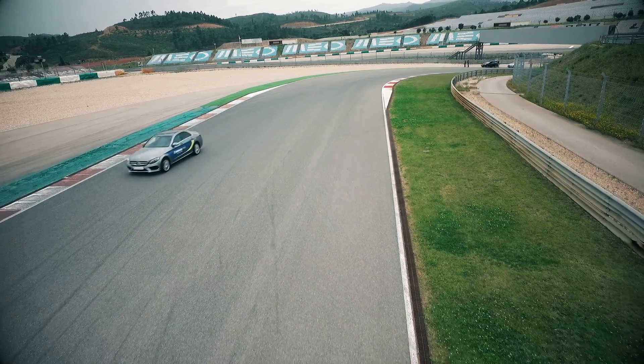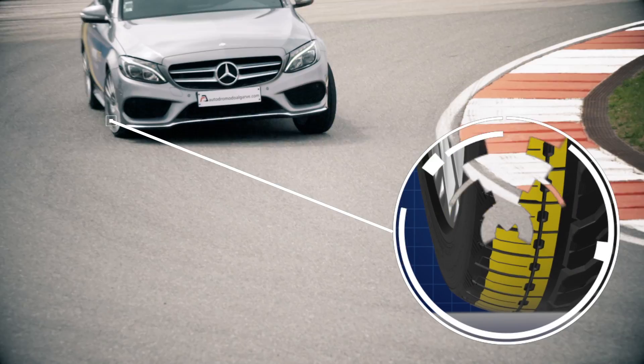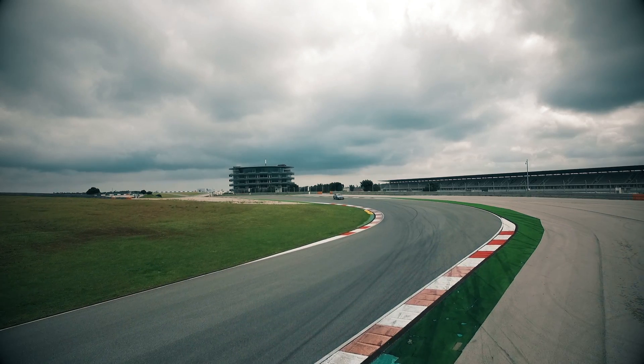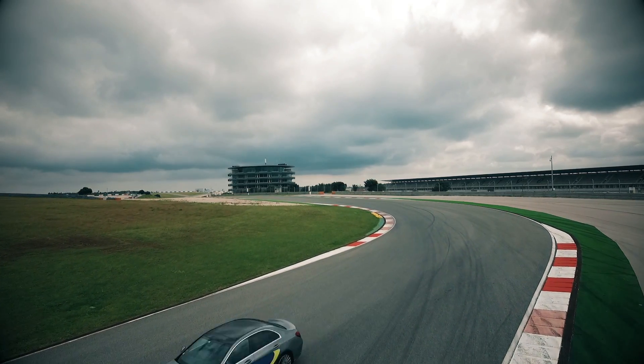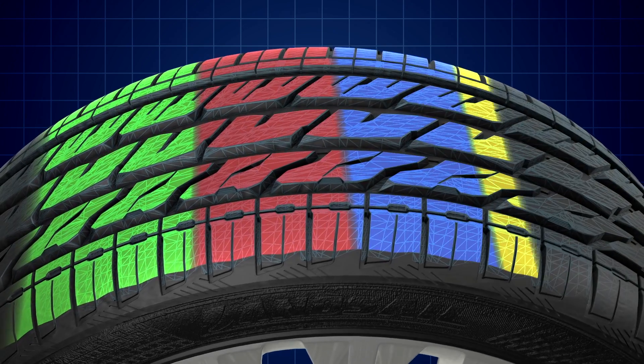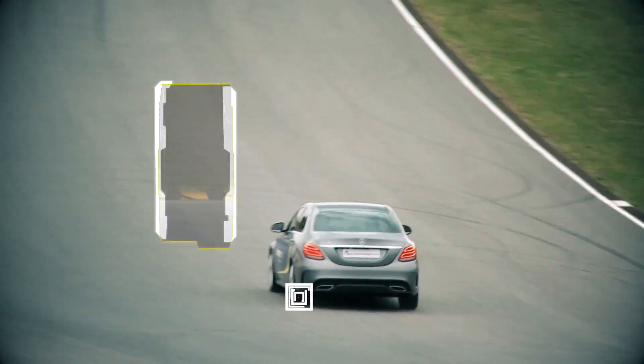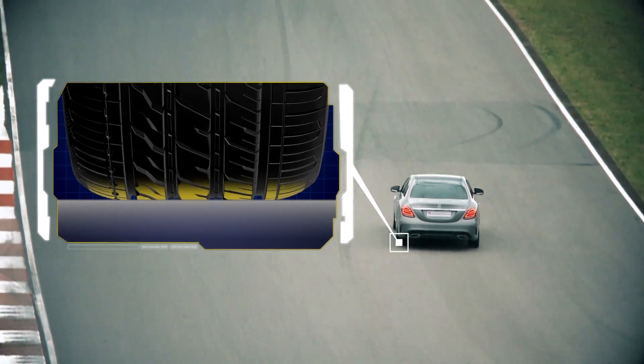In corners, the massive rigid outer shoulder blocks ensure high levels of stability and increased steering response, even at high speeds. The joined pitch blocks make vehicle control easier and more predictable, whilst maintaining an even wear picture which extends the life of the tyre.